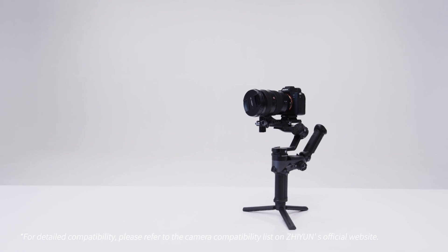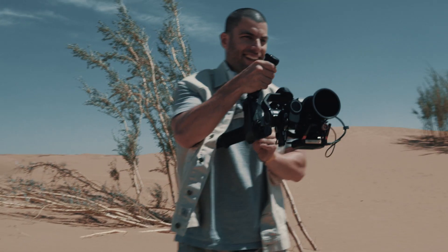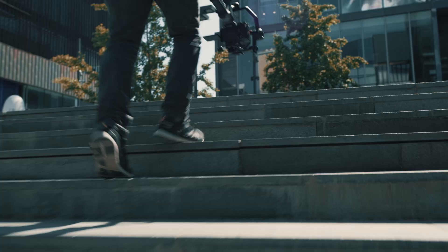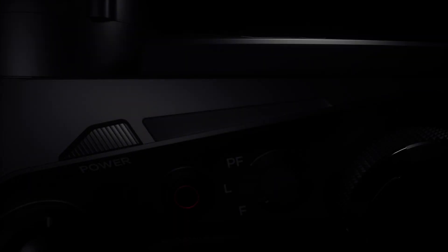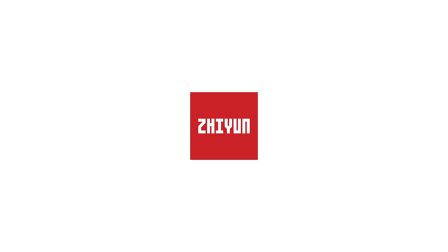Weevil 2 is compatible with the most popular camera and lens combos on the market, so now you finally have the best solution for capturing big moments. Weevil 2 — move and see differently. Zhiyun.